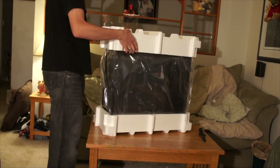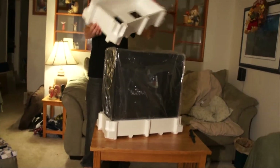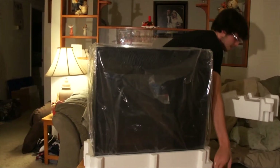Now let's see what was inside it. We've got nice packing foam — you're not going to get damage from that, unless someone takes a knife and tries to stab at it. You're not going to get damage.